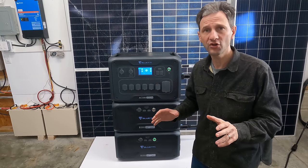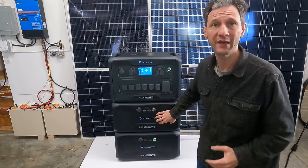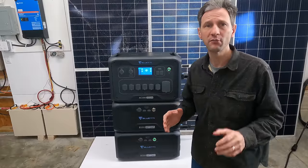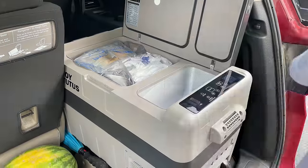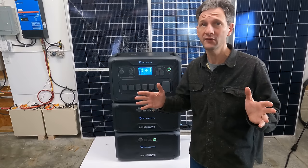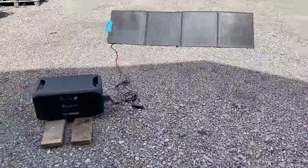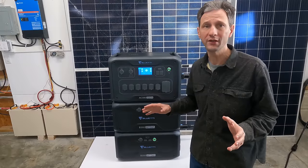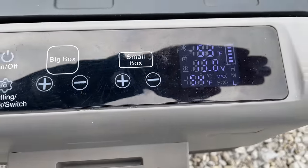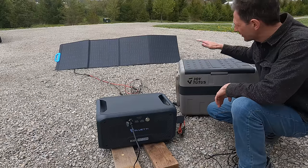Let's say you're on a budget and want to start your system with just a battery, or you want to go camping and leave your home backup system intact while borrowing one battery. If you charged the battery before you left, you'd be able to run your Joytutus freezer-cooler for almost exactly four days with no solar input. Over those four days you could expect at least some sunny days to recharge the battery, allowing you to run pretty much indefinitely. The battery has a 12-to-60-volt, 10-amp solar input. To test it out, I connected my 200-watt BlueEtti folding solar panel directly to the battery and plugged in the Joytutus fridge.